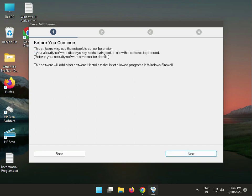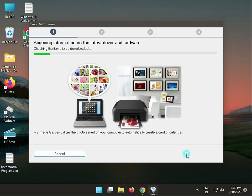This is the conditions screen. This software may use the network to set up the printer. If your security software displays a prompt, allow it. Click next — the drivers are now installing.